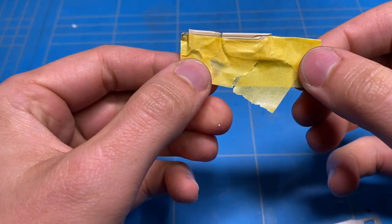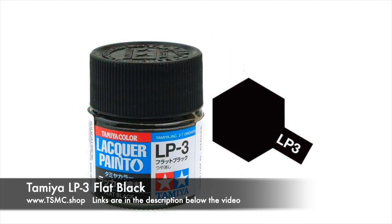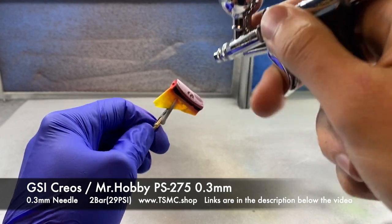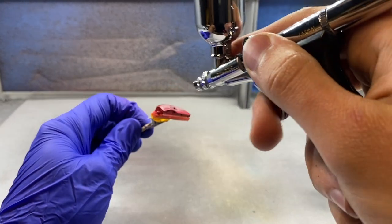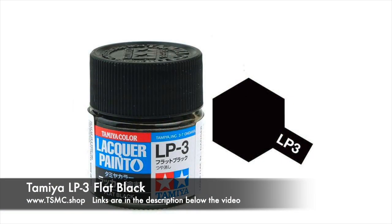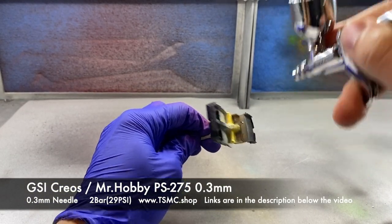Not only did I mask off the door panels, the dashboard was done too, and the same goes for the main interior tub which the rear seat bottoms are molded into. For the bordeaux red I'm using a simple flat red from Tamiya LP with a couple of drops of flat black added just to tone it down a little bit and perfectly match the bordeaux red I wanted. That was applied in a couple of light coats, then set aside to cure before moving on to some other parts that simply needed to be painted flat black.